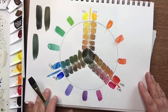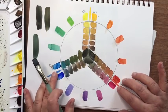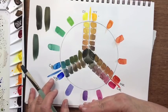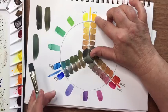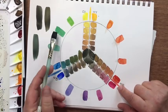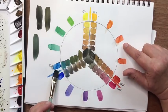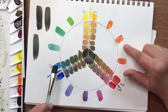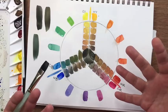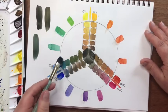But what I want to really talk about are the primaries: yellow, red, and blue — these are the split primaries. And what lives across from them are the complementary colors. So the opposite of yellow on the color wheel is violet, the opposite of red is green, and the opposite of blue is orange.